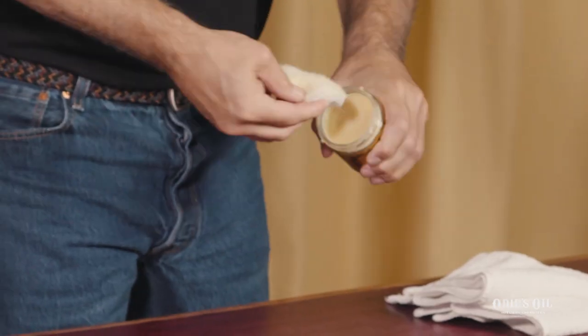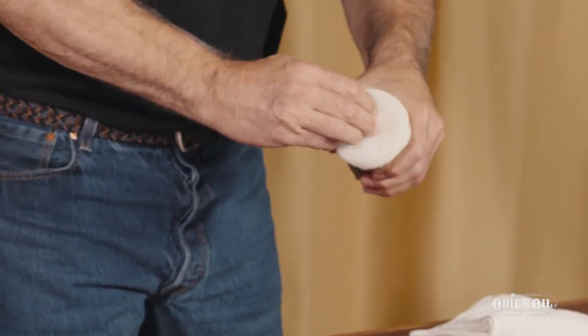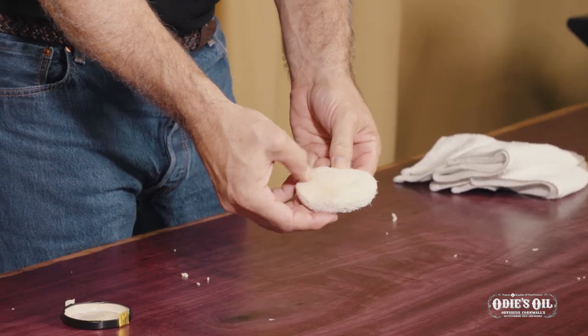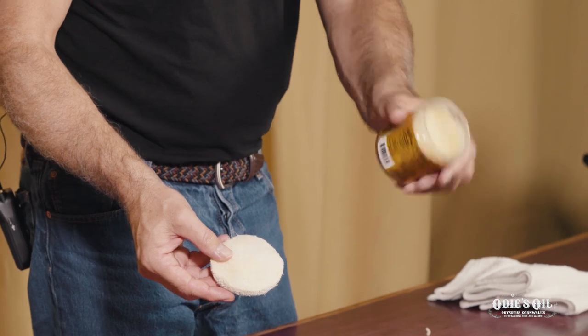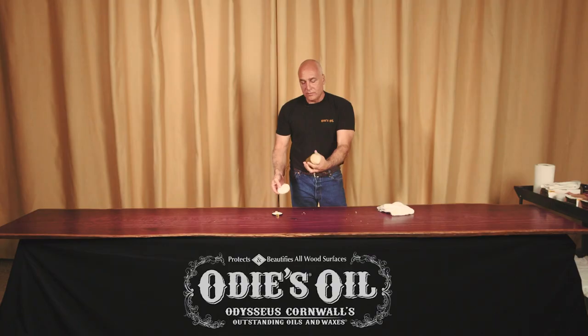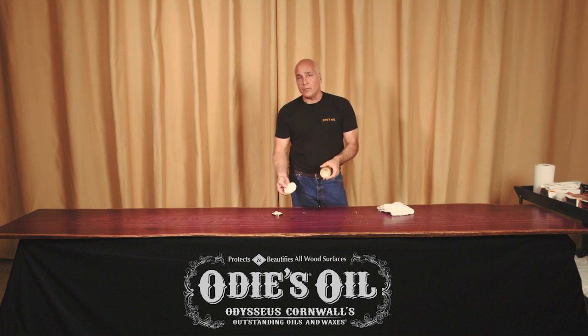The key is just to get your applicator lightly moistened with the wax. I don't have giant clumps of it — I barely took anything out of the jar. This jar here will cover probably about a thousand square feet on most domestic woods. That's a long way, so a jar of Odie's Wax is gonna last you a very, very long time.